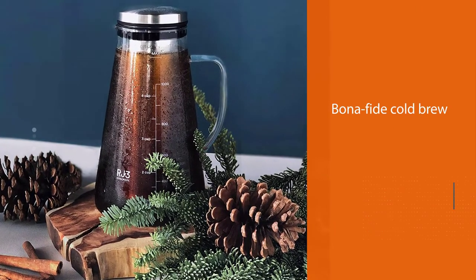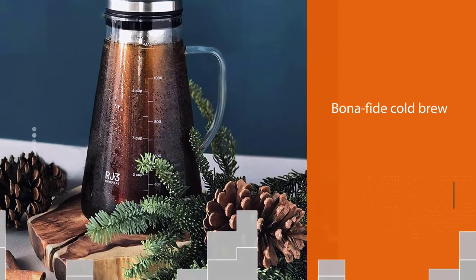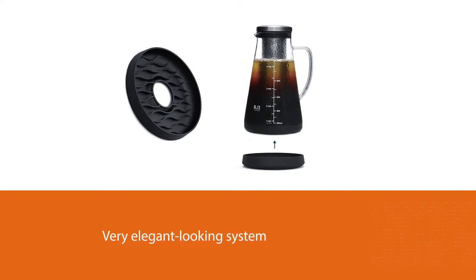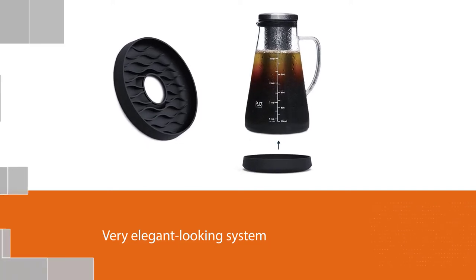Number two: the Ovalware RJ3 Airtight Cold Brew Iced Coffee Maker. The RJ3 airtight model from Ovalware is another great option for anyone looking to brew bona fide cold brew. Rather than letting the finished concentrate run out of the grind, this model lets you pick the grounds up and leaves behind a carafe of ready-to-go concentrate.